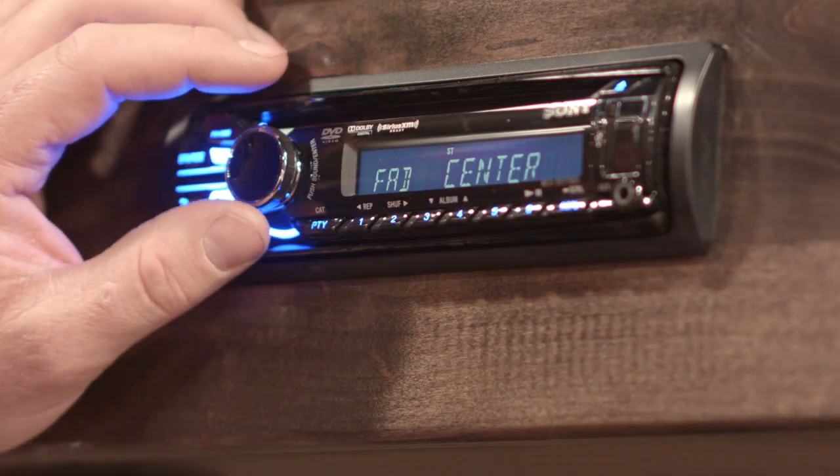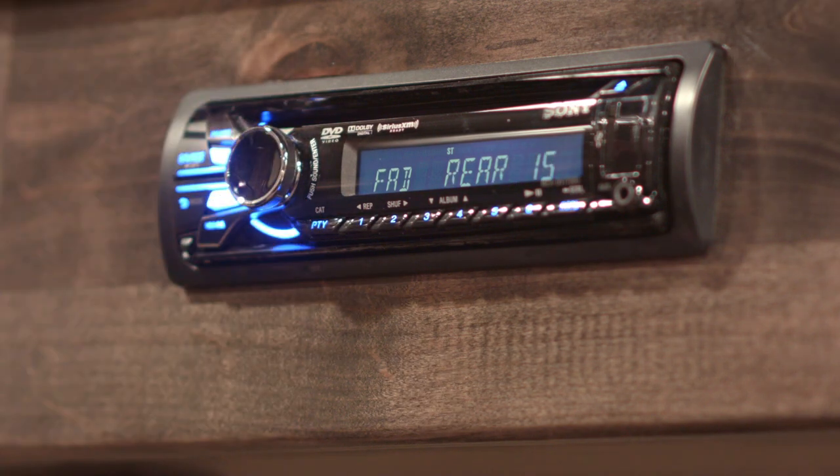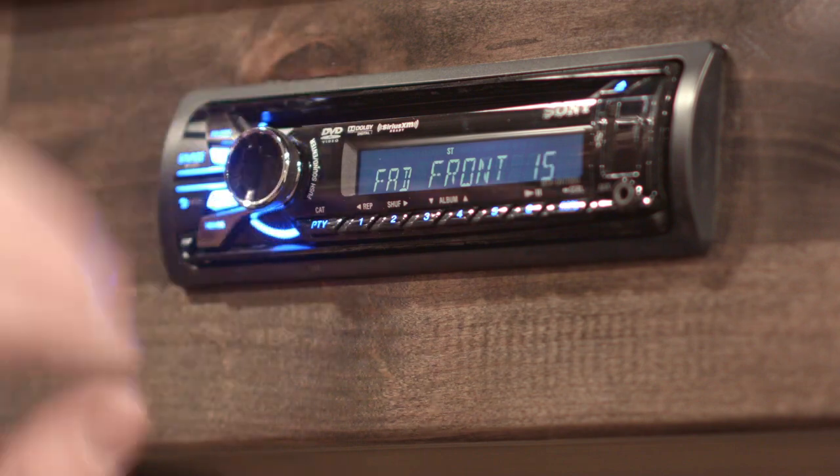Right now it reads 'fade' and 'center.' If you turn the dial until it reads 'rear,' the rear will be just your outside speakers — it'll turn off the inside speakers. Or if you change it all the way to 'front 15,' it'll just play the inside speakers and turn your outside speakers off.